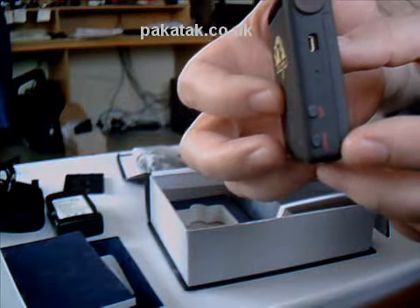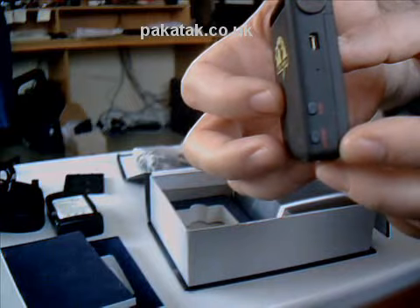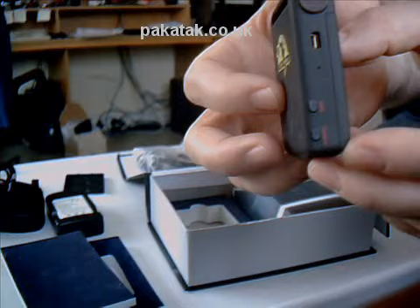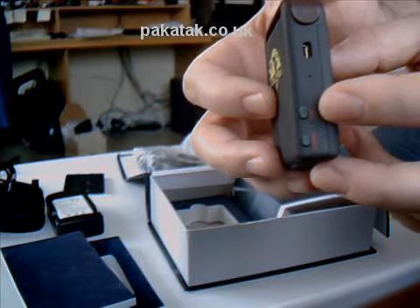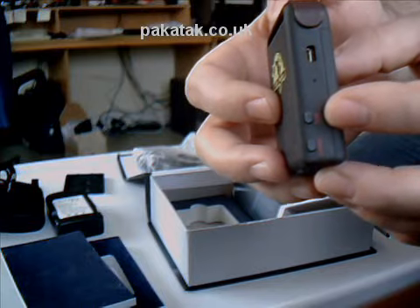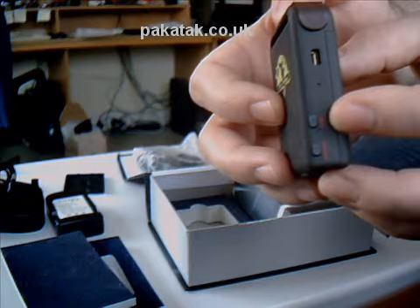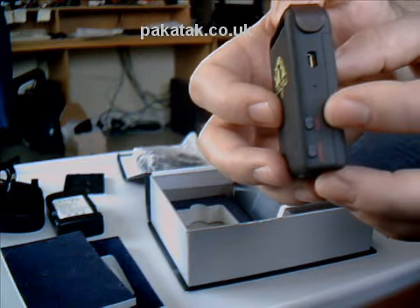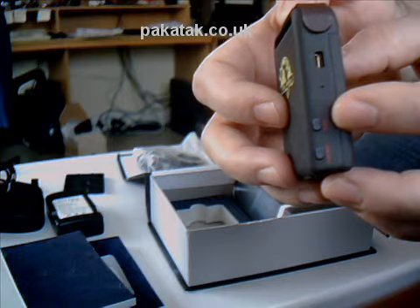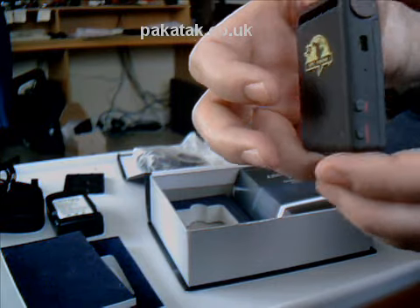There's an on/off button there. The tracker, as soon as the battery is located, should actually start operating straight away — the button is more for if you want to switch it off for any reason. You've also got an SOS button, which is quite handy if this is being used for maybe an elderly person or a child. If the child is aware they're carrying the tracker and they're in a threatening situation, they can press that button and send an emergency message that includes the coordinates of where that child is located, sent via SMS to whoever you want.